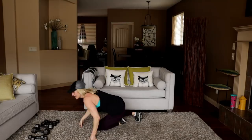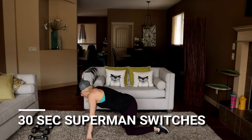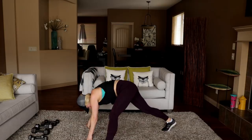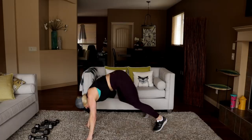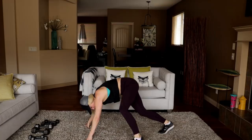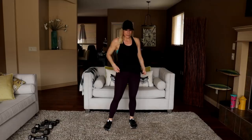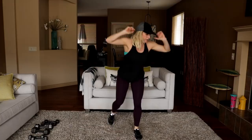Spiderman switches — or superman switches, whatever superhero you like better. Ready and here we go — all the way up, coming down, back into that plank. Switch those legs up. Last ten seconds. And time. That was hard — normally I do that from a small box.